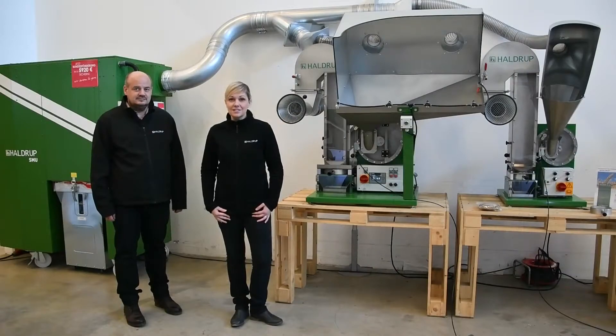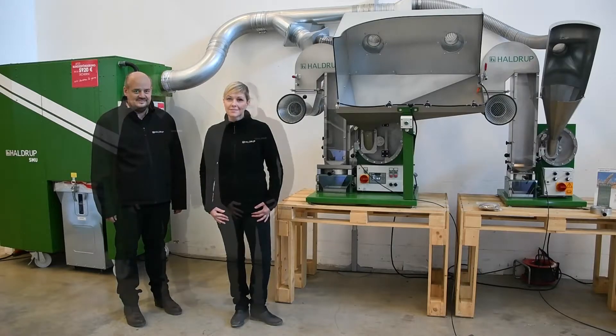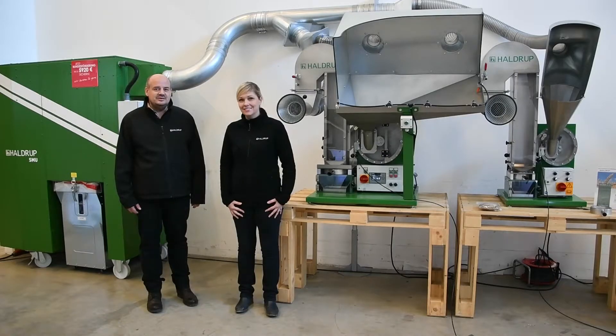This dust extractor is very powerful. Therefore it can also extract very fine dust and create a very healthy and dust-free environment for the operators. It is possible to work without dust where work health and safety come first. It is also possible to add it to already purchased machinery.